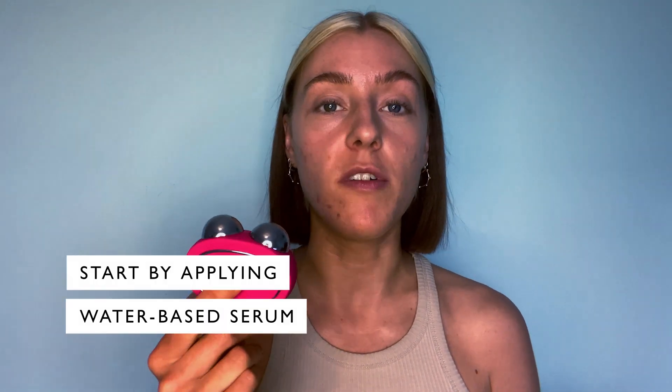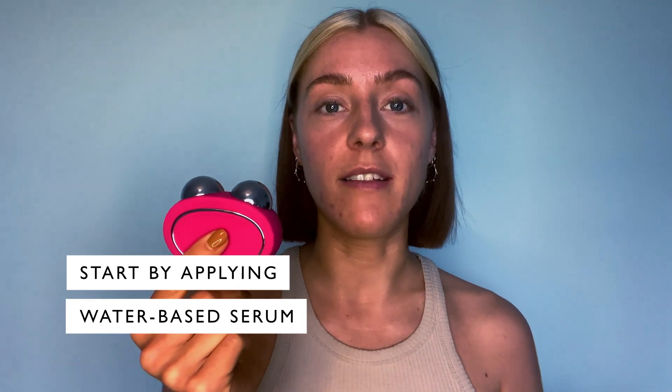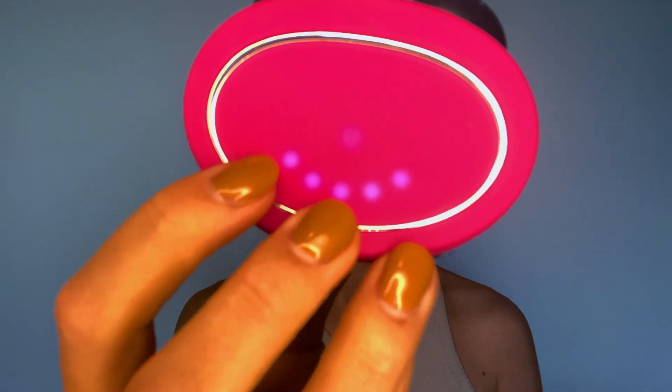For best results, Foreo recommend that you use a water-based serum with this device. I've already applied that to my face, so all I need to do now is turn it on and select my intensity.